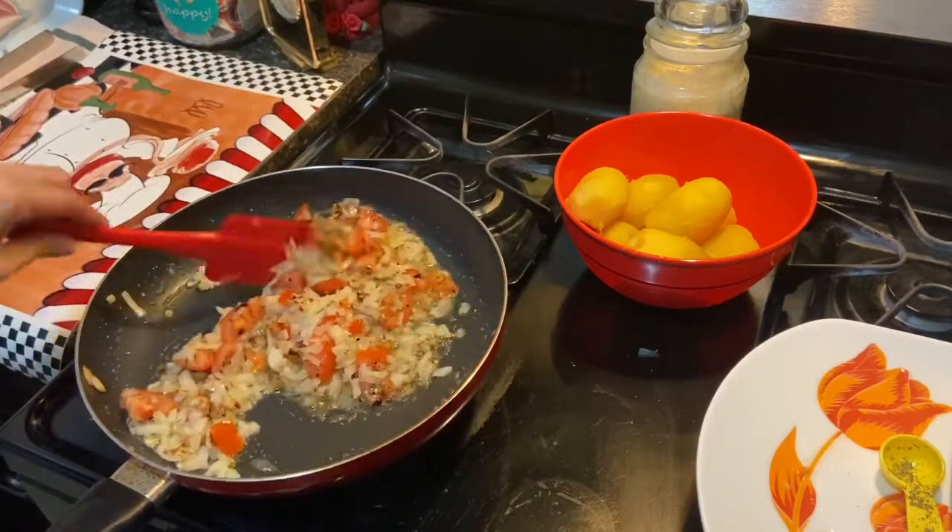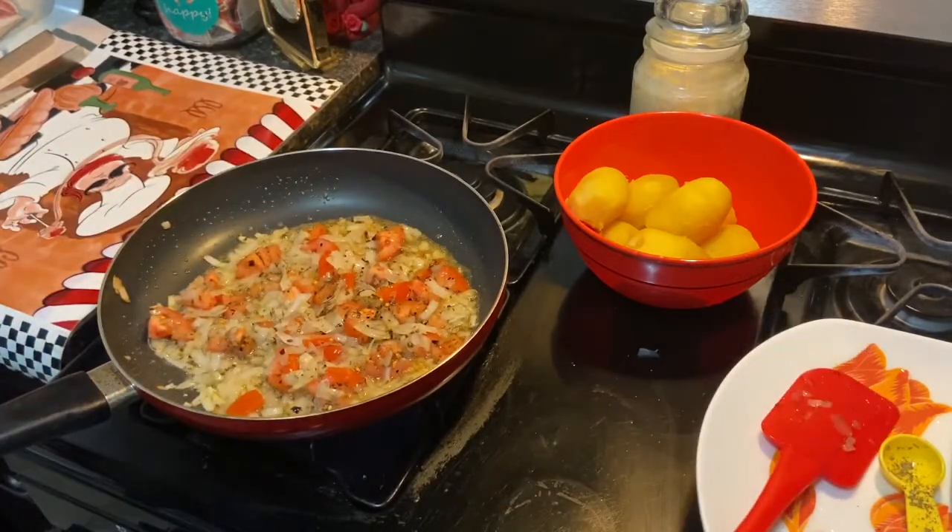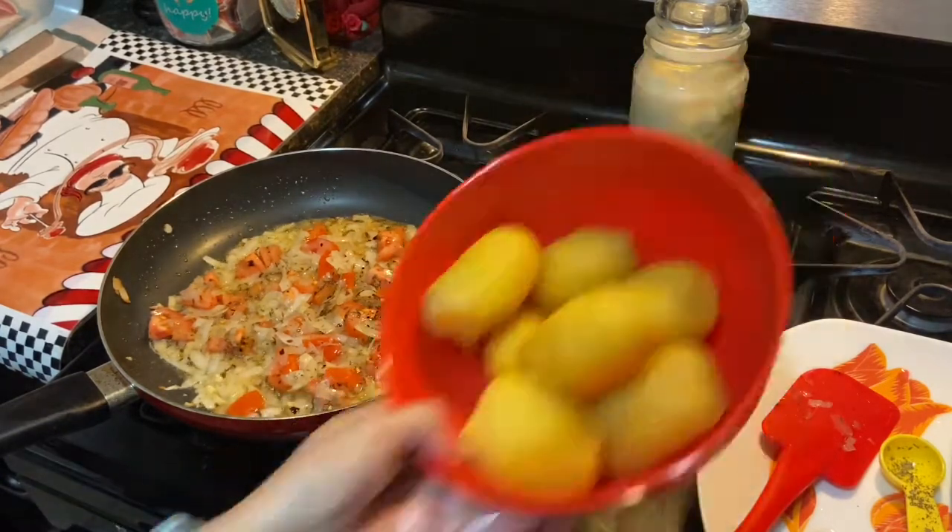All right, we're just letting this cook, we're letting this simmer. And then we're going to add in our potatoes.